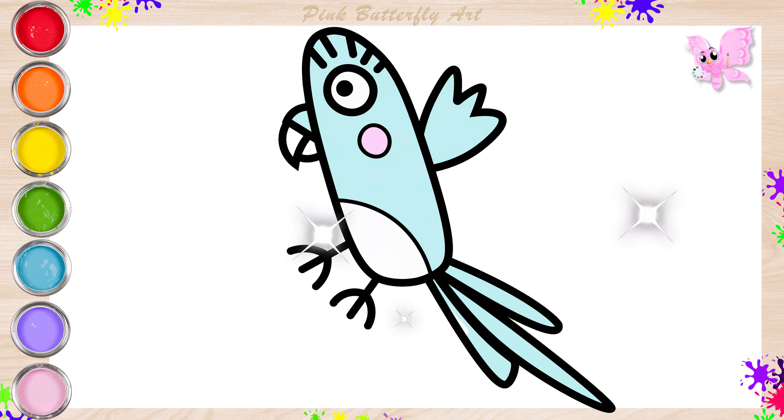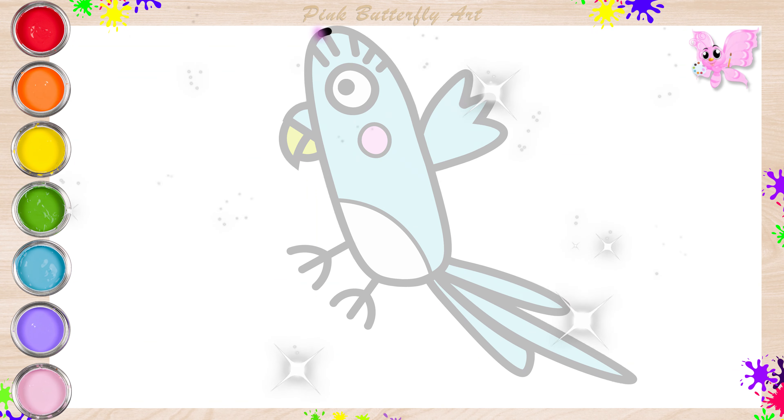Hello friends, come and join me. Let's draw and color Binky, a pet bird.